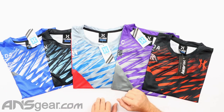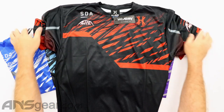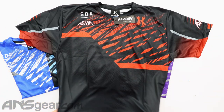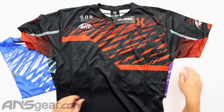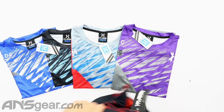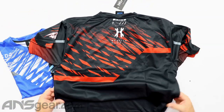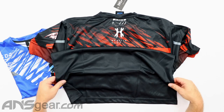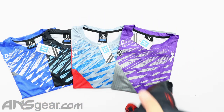We'll start from the right side over here and look at the Aftermath version. San Diego Aftermath. It says Dry Fit at the bottom. Aftermath on the sleeves. And then on the back side, we've just got the HK logo with nothing on the bottom. So that is Aftermath.